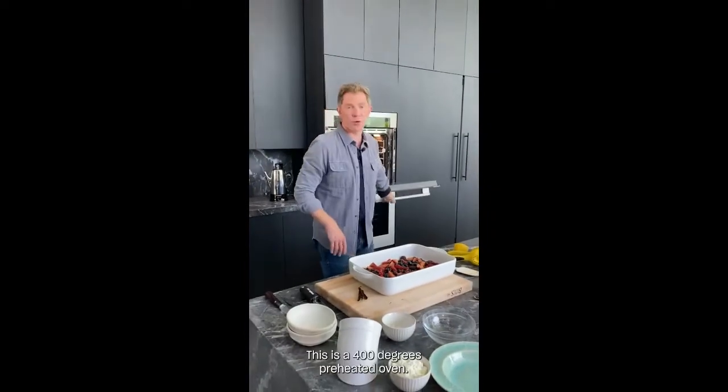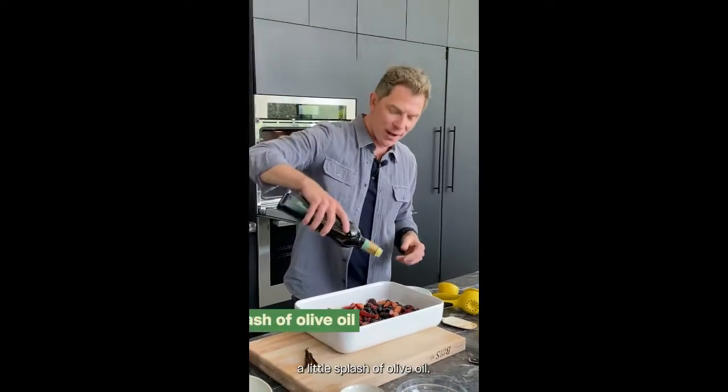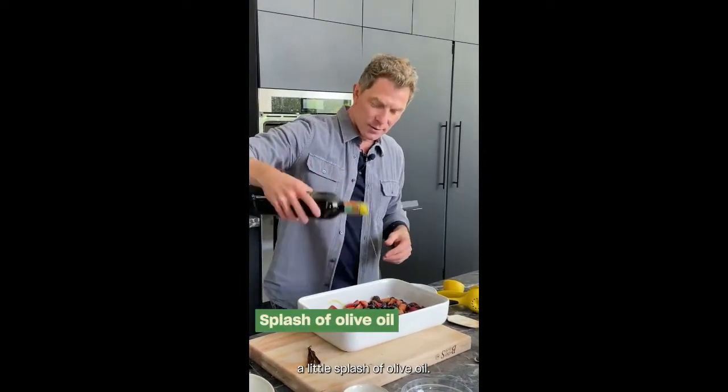Let's go to the oven. This is a 400-degree preheated oven. But before we put it in, a little splash of olive oil — for all that little savory fruitiness that olive oil brings out.